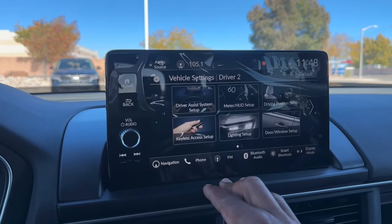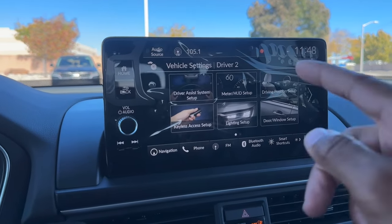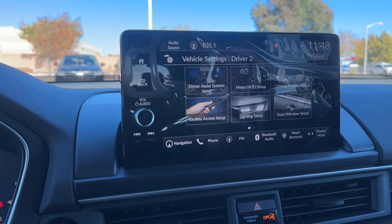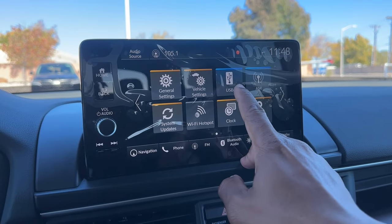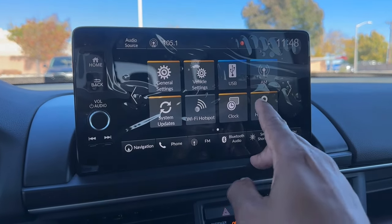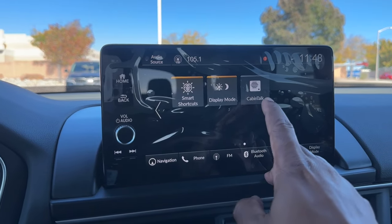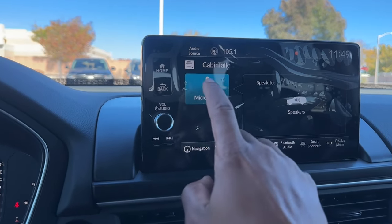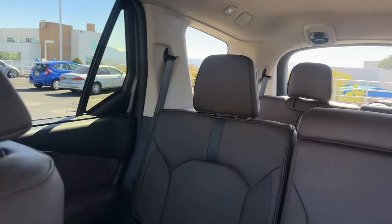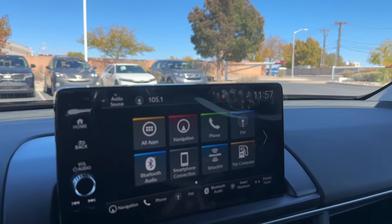You have a trip computer, general settings, and vehicle settings where you can save configurations to each key. There's USB-A and USB-C tucked back there, a built-in Wi-Fi hotspot on the Elite, Honda Link, smart shortcuts, and display settings. There's also Cabin Talk — when you turn it on you can speak to third-row passengers through the rear speakers, like telling them you're stopping for McDonald's. Very useful if you're familiar with Honda's interface.